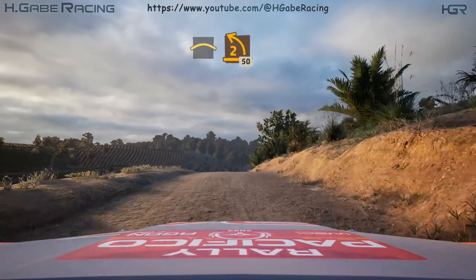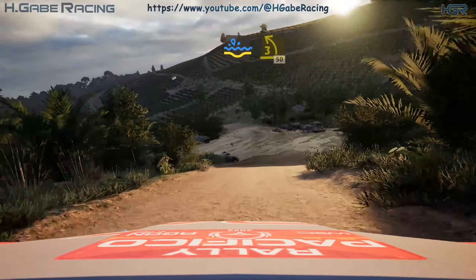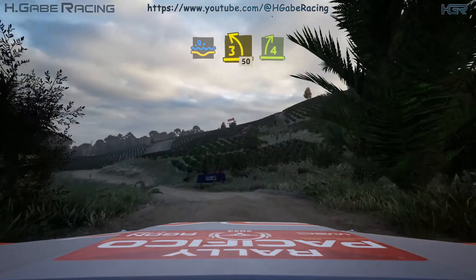7, 2 left, unseen, opens. 50, water splash, into 3 left. 50, 4 right, keep in.